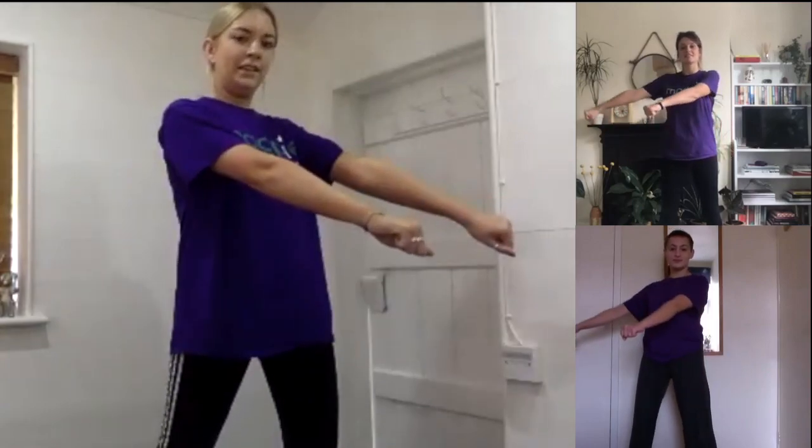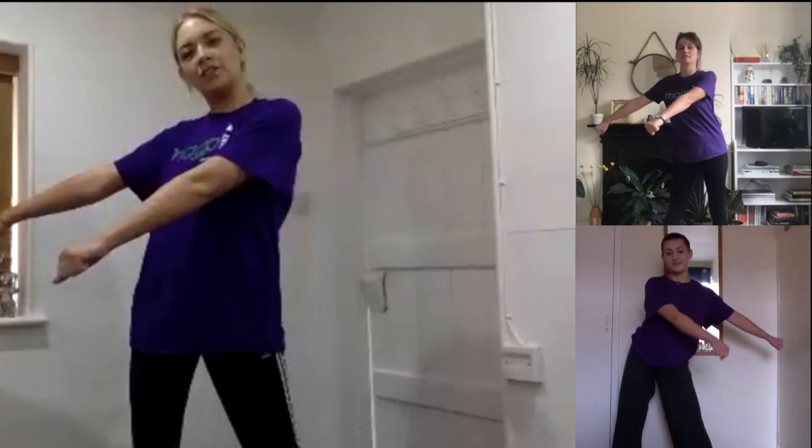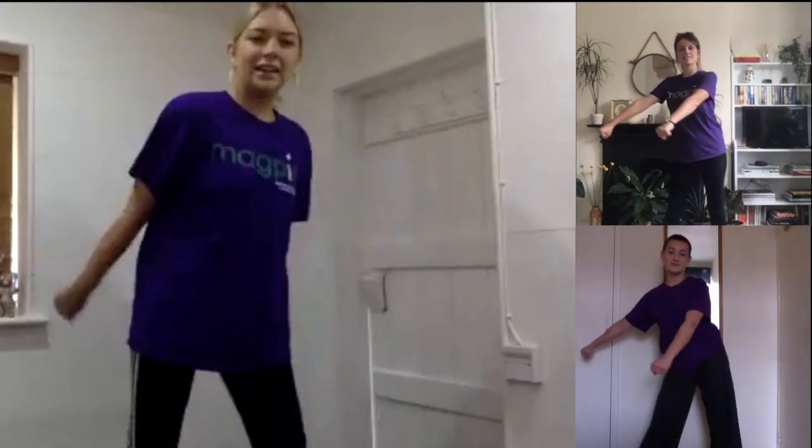Let's keep going: across, through, back, across, through, back. You might feel like your hips already want to start moving — if they do, that is fine. Keep going: across, through, back, across, through, back, and then keep going along with that.